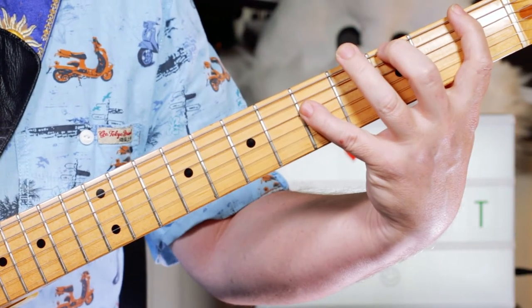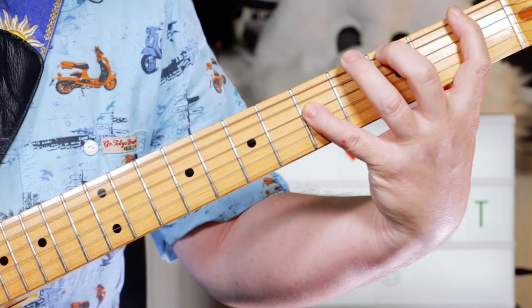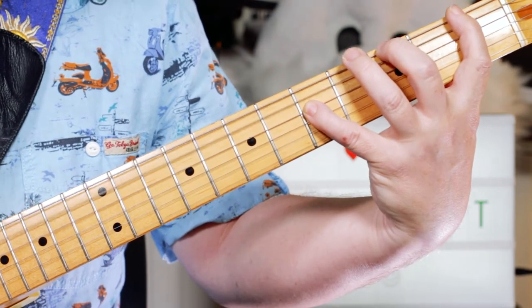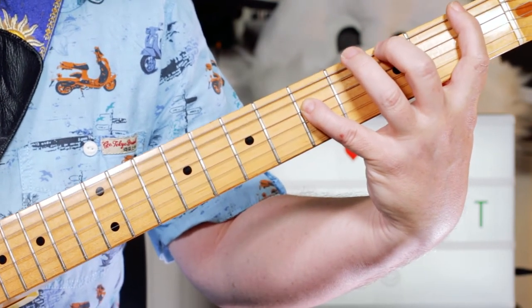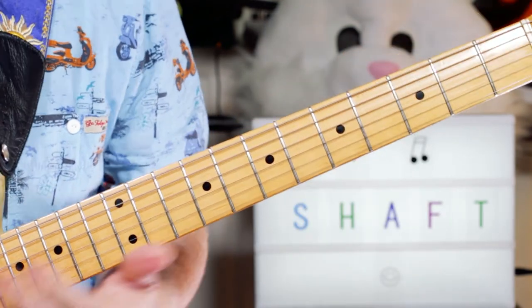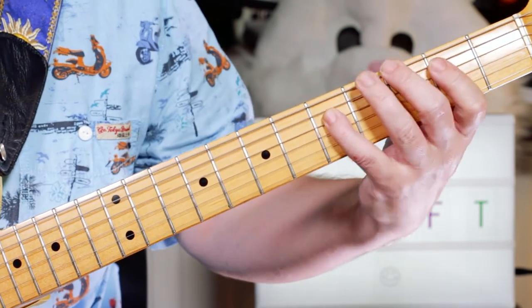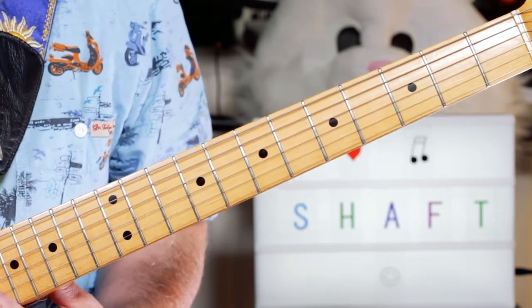Hey Guitar Buddies, let's get down and funky with Shaft. So that's the basic riff for the entire song. The guitar always stays on the wah riff.